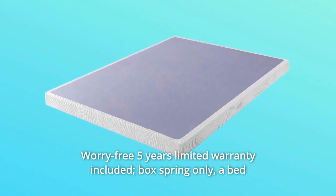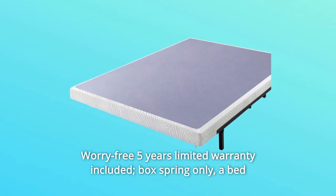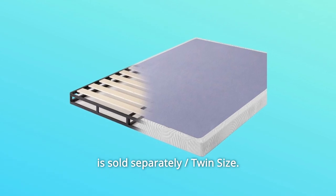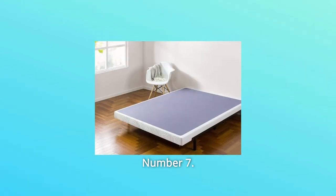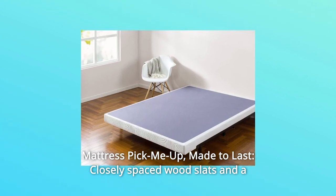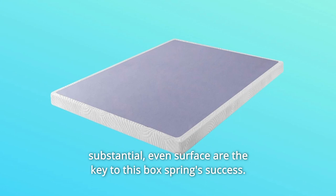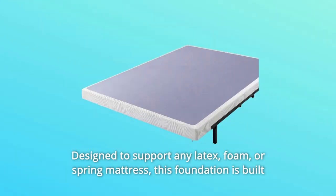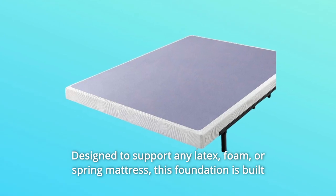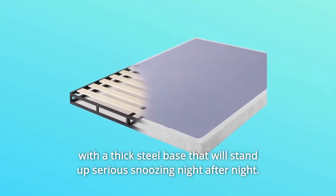Number 6: Worry-free 5-year limited warranty included. Box spring only — a bed frame or platform bed is required to support this foundation and is sold separately. Twin size. Number 7: Mattress pick-me-up. Made to last. Closely spaced wood slats and a substantial, even surface are the key to this box spring's success. Designed to support any latex, foam, or spring mattress, this foundation is built with a thick steel base that will stand up to serious snoozing night after night.